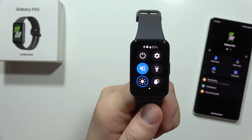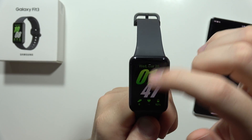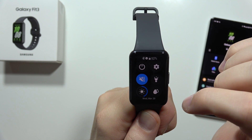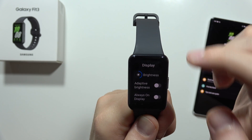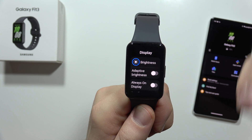As you can see, for some reason the brightness changed back to the previous settings. So the next step is to open the Settings on the watch, move into Display, and turn off this annoying adaptive brightness.